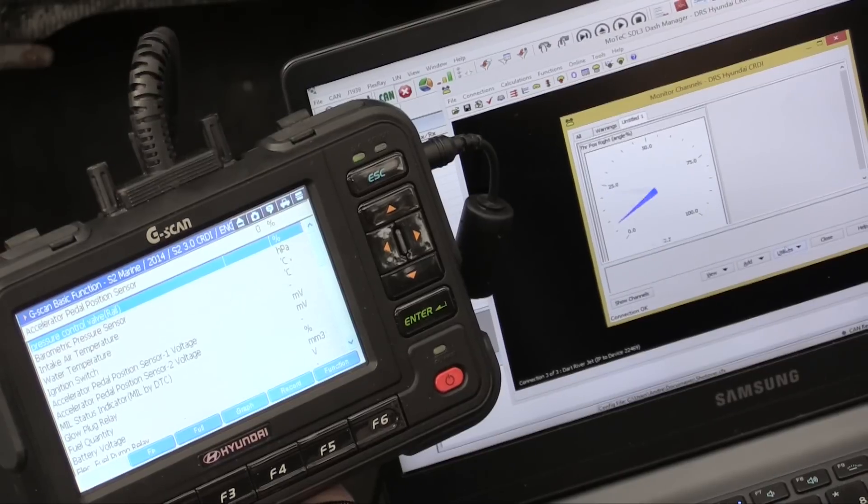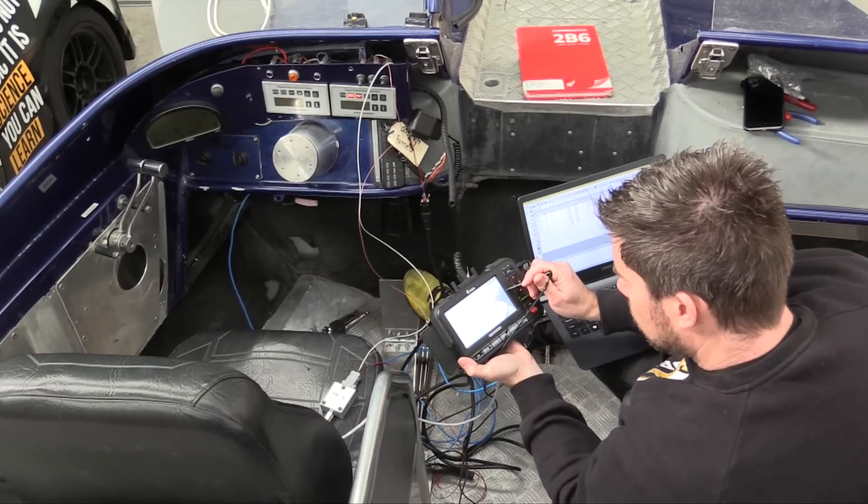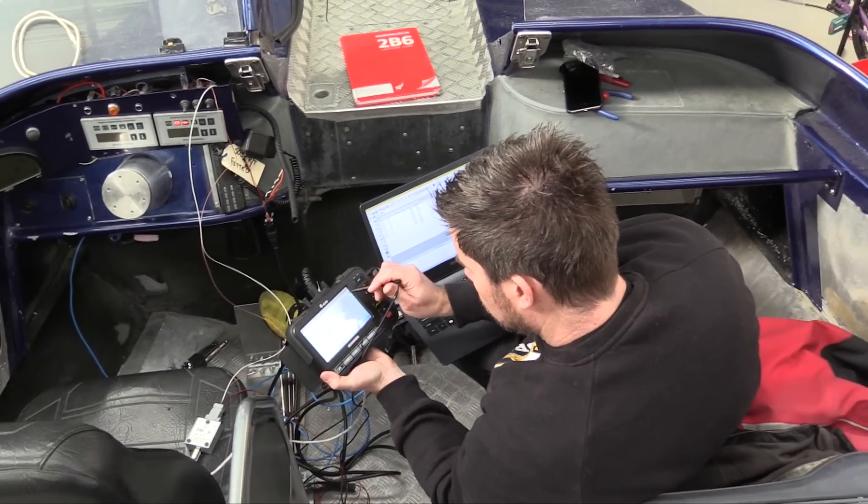We're also using a Hyundai G-scan scan tool, which gives us the actual data value. For example, if we're looking at a parameter like engine coolant temperature, we can see on the G-scan exactly what coolant temperature reading the ECU is seeing. We can then compare that to the raw hexadecimal data being sent for that parameter and provide some scaling data to convert the raw hexadecimal value into a meaningful value for engine coolant temperature.